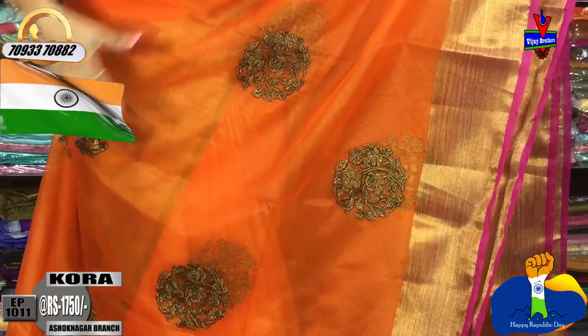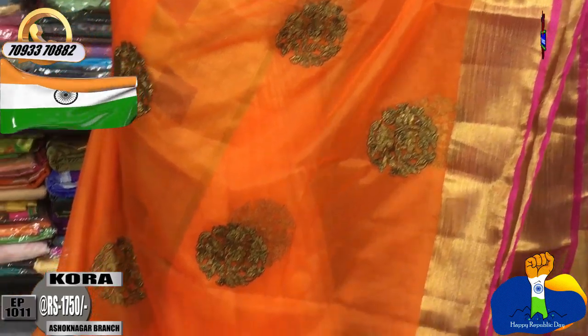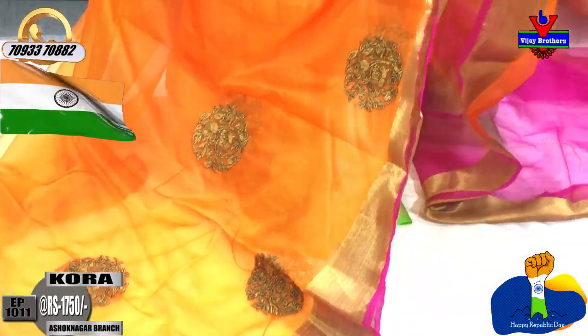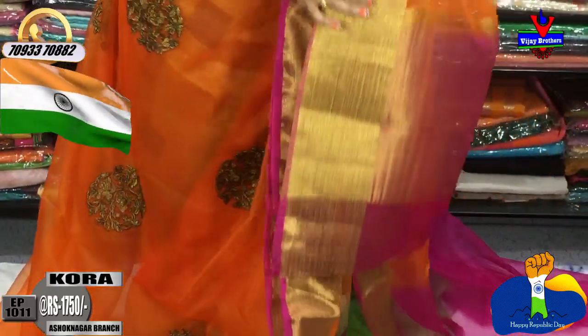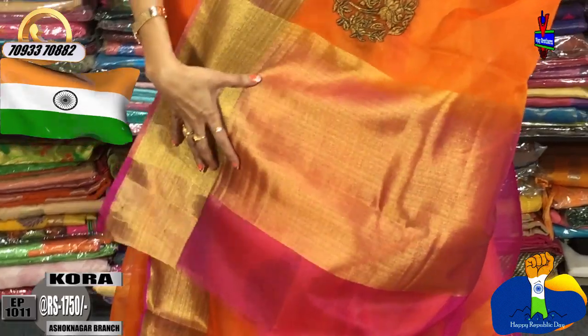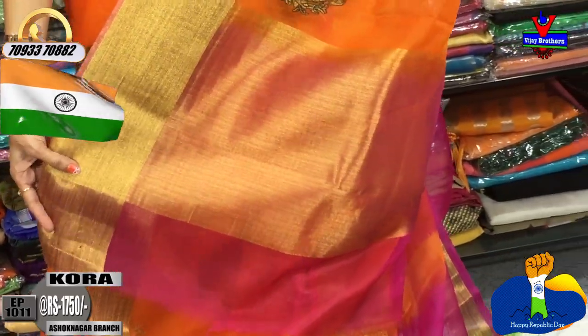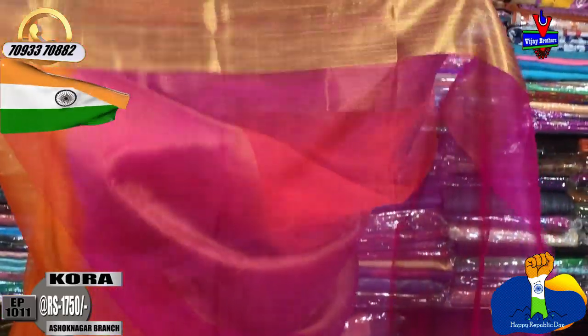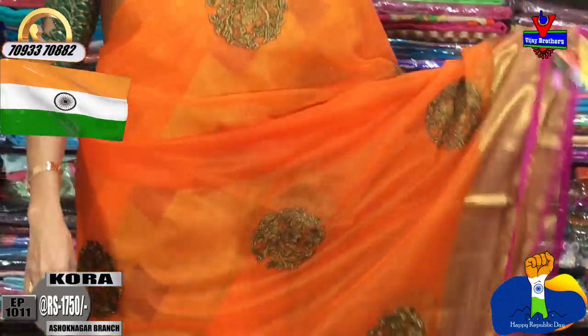The first sari also has bunches in a white color combination. It has a very nice color combination with a tissue material. The pink color borders are on both sides. The blouse for the orange color sari is pink color with a gold color tone. The cost is also a reasonable amount — wholesale rates are mentioned. This sari costs Rs. 1750.